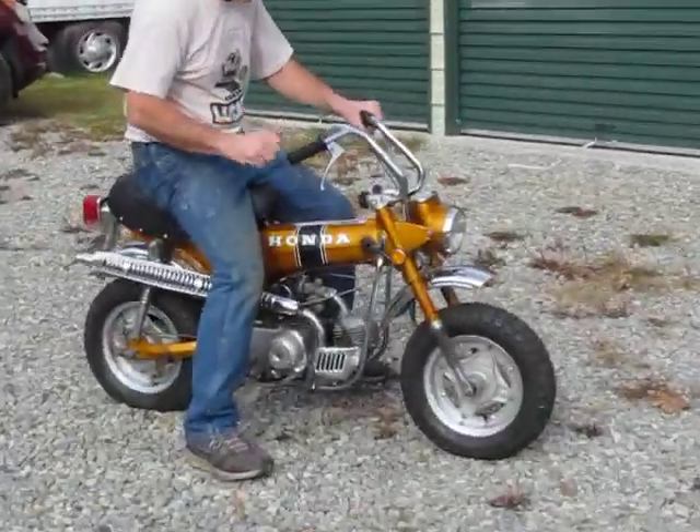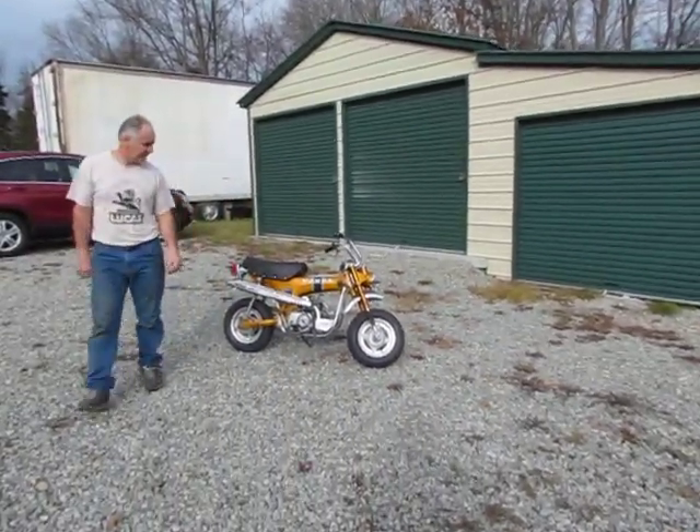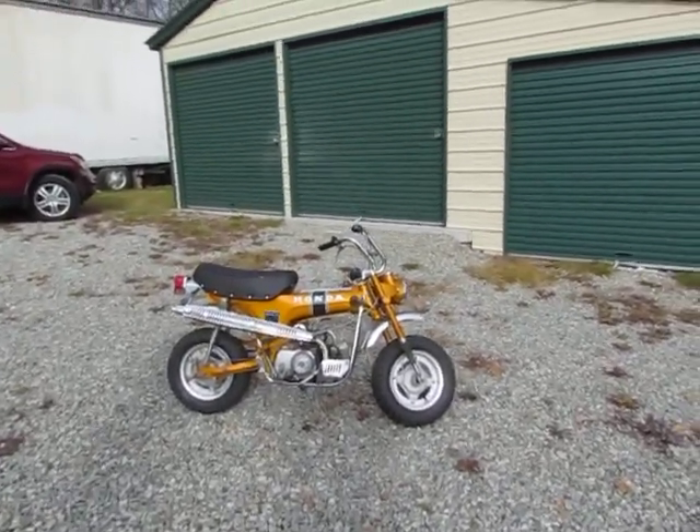The bike idle is very nice, it runs smooth. That's a wrap.